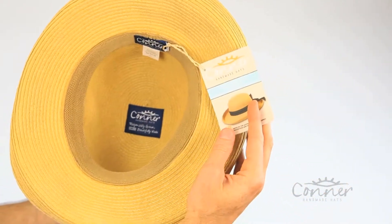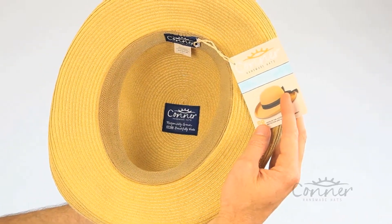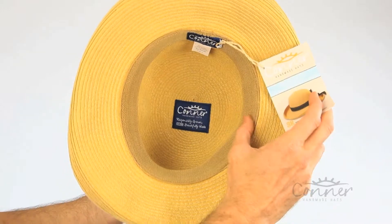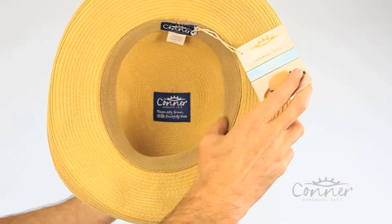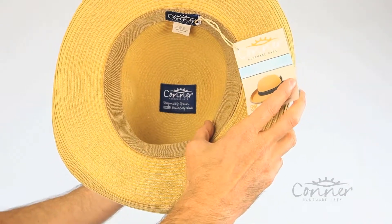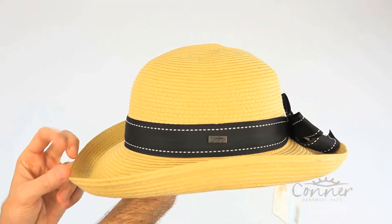On the inside, you can see our labels there. They're made from recycled plastic bottles and sealed in there with non-toxic glue. And look at this nice, soft, terry inner sweat band. It's really comfortable. Great fit. And that is the Grace Lady Straw Hat by Connor Hats.